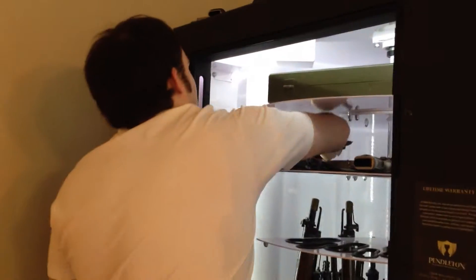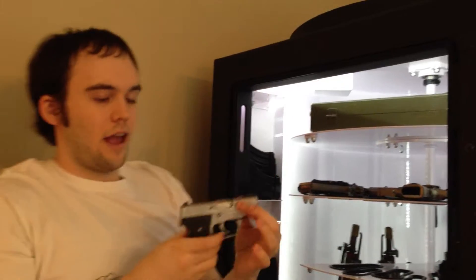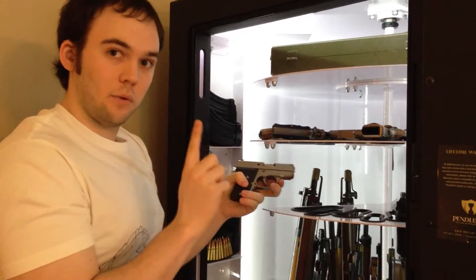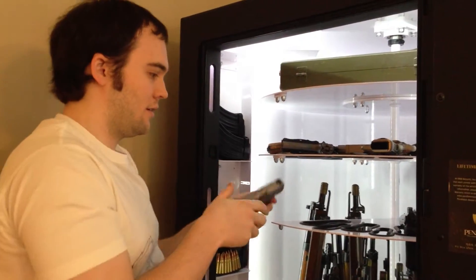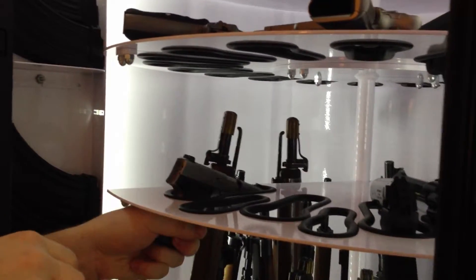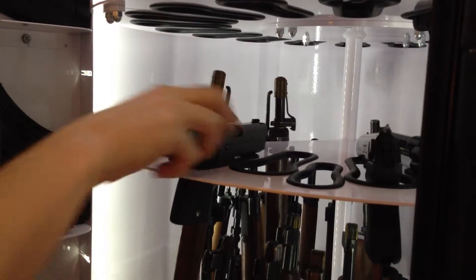Moving on to pistols — here's my Kahr MK9, which I showed last time. It did not fit the large slot because the overall length from front to back is what matters for pistols. As you can see, it would just fall right through the large slot and isn't stable. But in the new small slot, not a problem — it stays just fine.